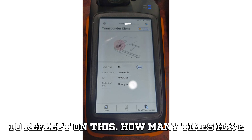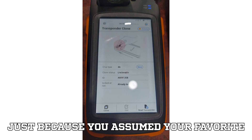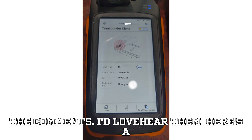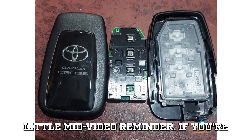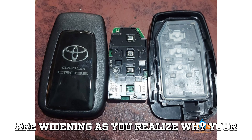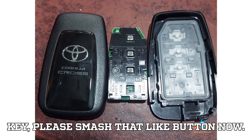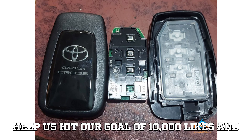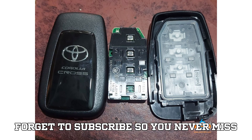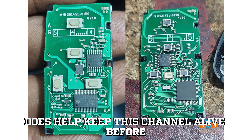Take a moment to reflect on this. How many times have you banged your head against a problem just because you assumed your favorite tool could handle it? Post your stories in the comments — I'd love to hear them. If your eyes are widening as you realize why your tools weren't working on that stubborn 4A key, please smash that like button now. Help us hit our goal of 10,000 likes and 1,000 comments, and don't forget to subscribe so you never miss gems like this again.